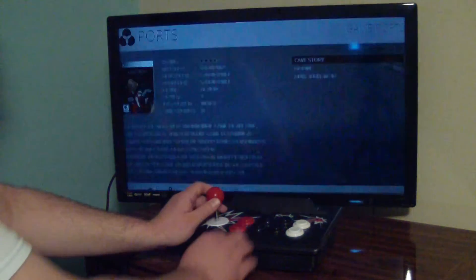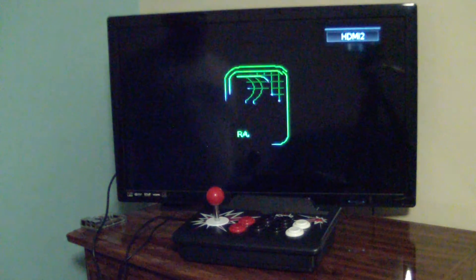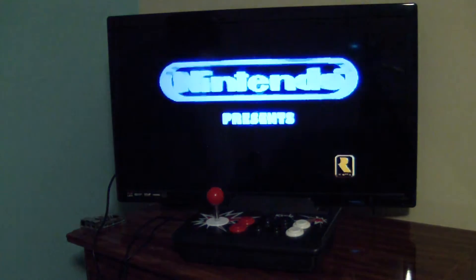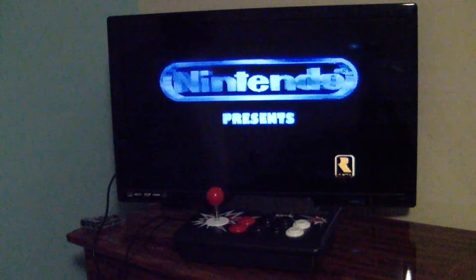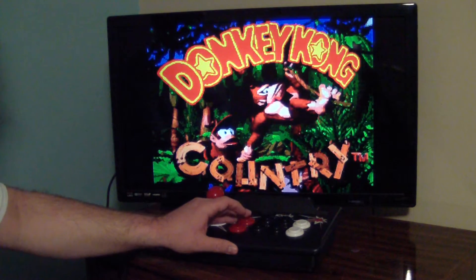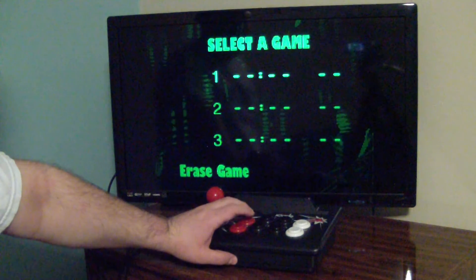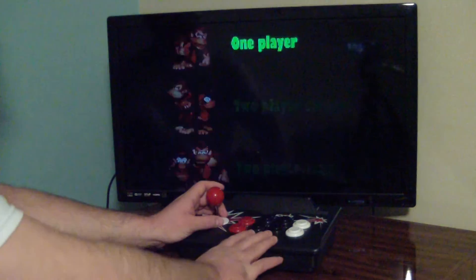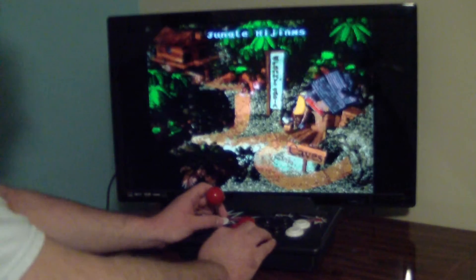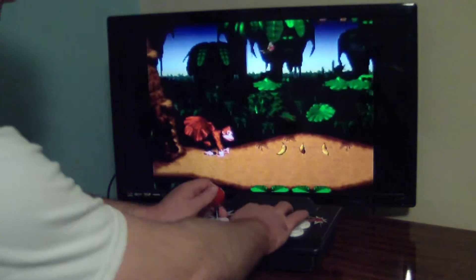Next I'm going to try out a Super Nintendo game — Donkey Kong Country, one of my favorites. Now, as you can plainly hear, the push buttons are quite loud. If you would like an arcade experience with not terribly loud buttons, maybe you want to look at DigiKey or some other parts supplier to see what kind of arcade controls they have, so they're not quite as noisy.